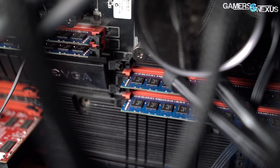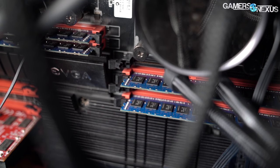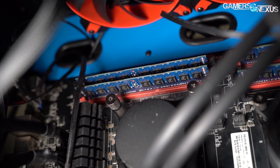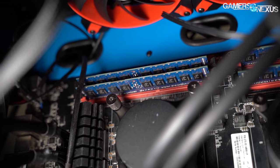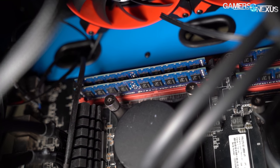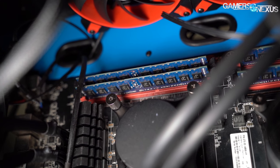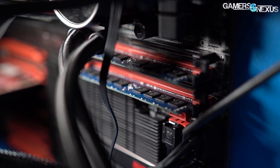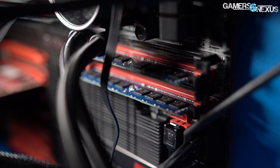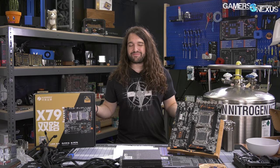We bought two RAM kits: first a cheap 4-stick kit of 1600 MHz memory just to make sure the board would boot — which it did — and then a 64GB 8-stick 1866 MHz kit. The SRX needs at least 8 sticks to enable quad-channel memory, so 4 per CPU. At last, after multiple months, 2 motherboards, 3 CPUs, multiple sticks of RAM, 2 power supplies, and at least 3 GPUs, we had found a combination of hardware that would work.